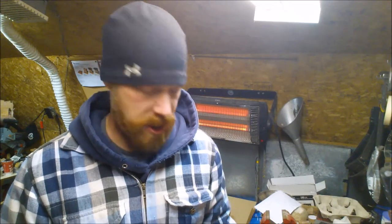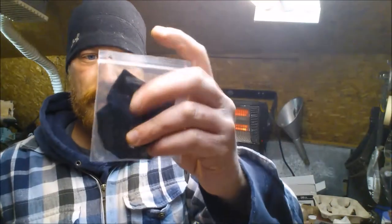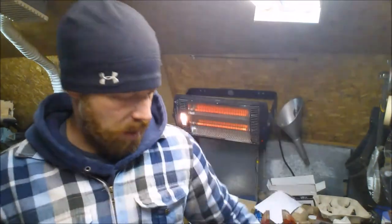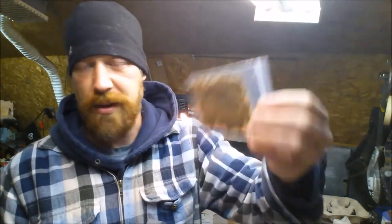Helen was gracious enough — super awesome people — she was nice enough to send me some samples of their tinder and such. Here is an example: she sent me a little sample of some amadou. And she also sent some char cloth, came in a little baggie. Everything was separated into nice little baggies — some amadou, some char cloth, and some amadou down.